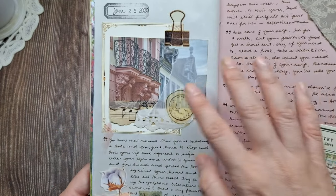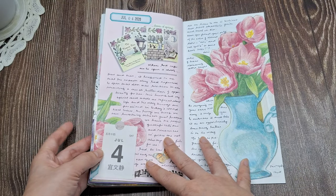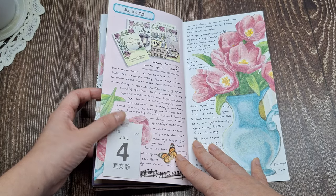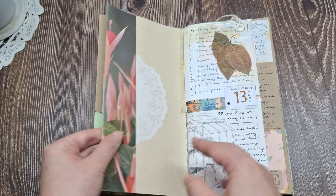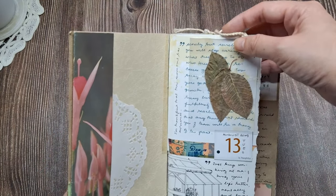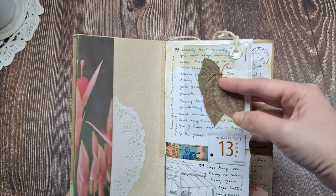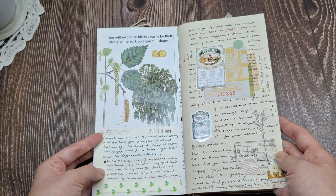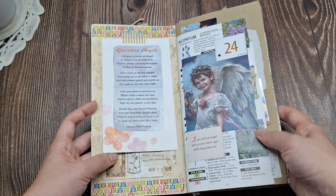My process for working in my junk journals is very free-form and spontaneous. Sometimes I'll sit and make a few pages at once if I'm feeling particularly artistic and inspired. Other times, I'll quickly add something when I have a spare moment. I don't put pressure on myself to do anything in particular. I just use it as a relaxing outlet for creativity, self-expression, and memory-keeping.